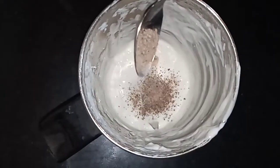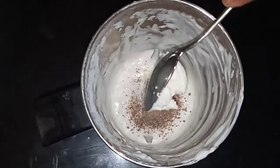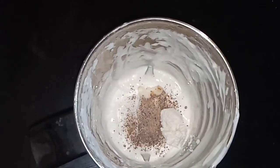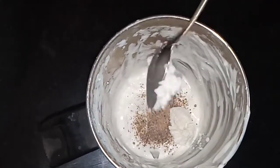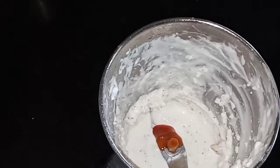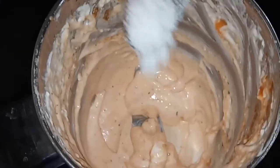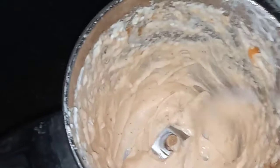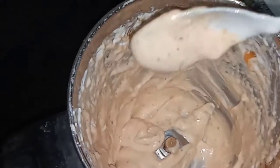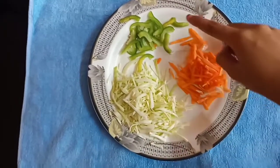I am going to add some mayonnaise — a little mayonnaise and a cup of mayonnaise — and add a little tomato sauce. This is the consistency. Add cabbage, carrots, and caps.